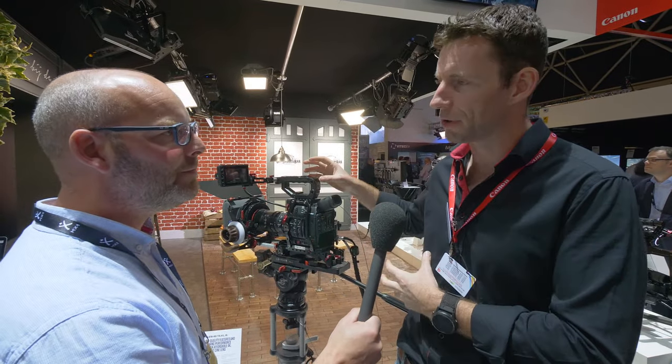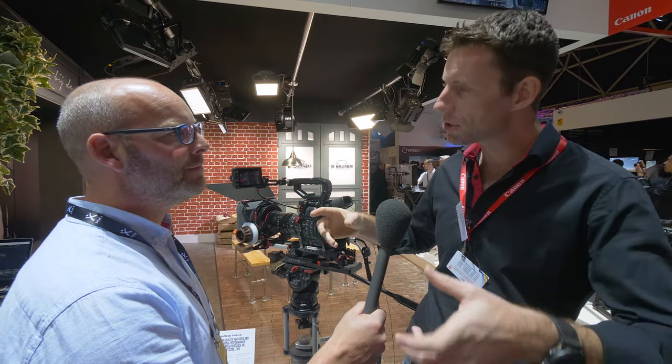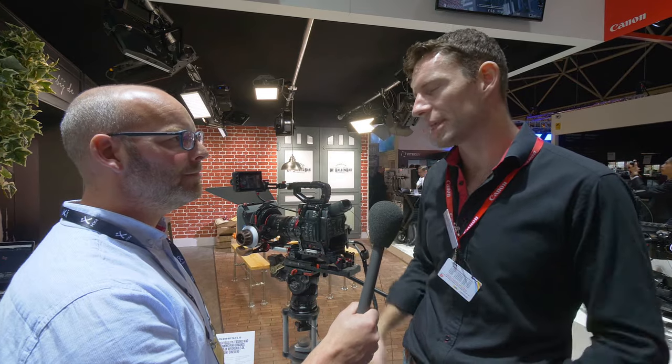Another point is that unlike the C300 Mark II and the C100 Mark II, the focus area on this for the Dual AF is much bigger — it covers an awful lot more of the frame. So you've got a lot more flexibility in terms of composition. If you've got very off-centre subjects, you can still get a focus point onto them. For example, in a static interview situation with two people like this, you can pull up a second focus point with the focus assist and then focus pull between them. It really does make it very usable.